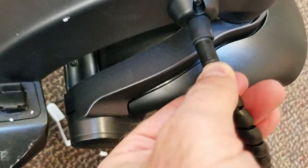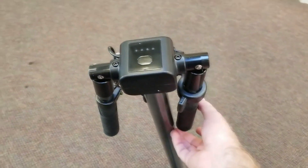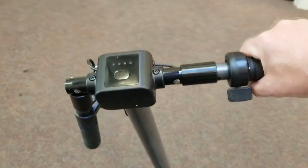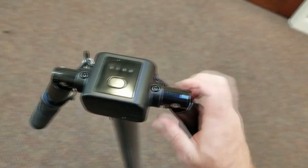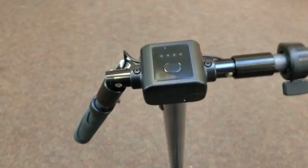Now that we've got the stem up, all we do is just lift these and you can see that this cover comes over it. It's actually very solid — there's no give at all. And when you want to undo it, you just pull that back and it comes back. It actually feels more solid than many.